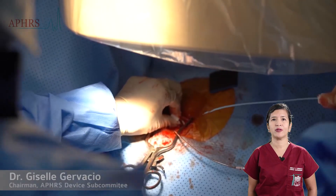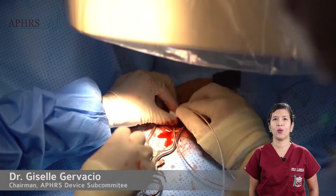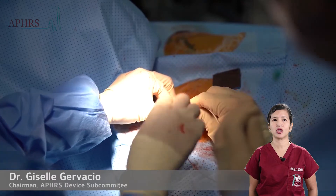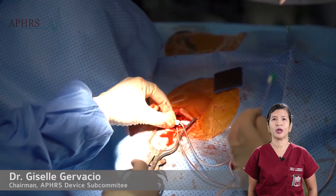The dilator and guide wire are removed. The tip of the sheath needs to be pinched while negotiating the introduction of the lead into the sheath, to avoid air entry into the bloodstream.